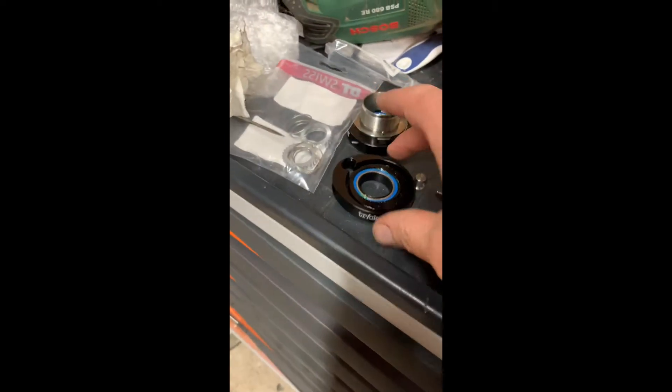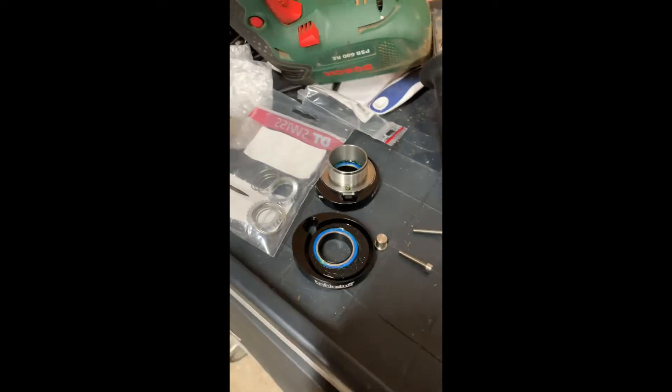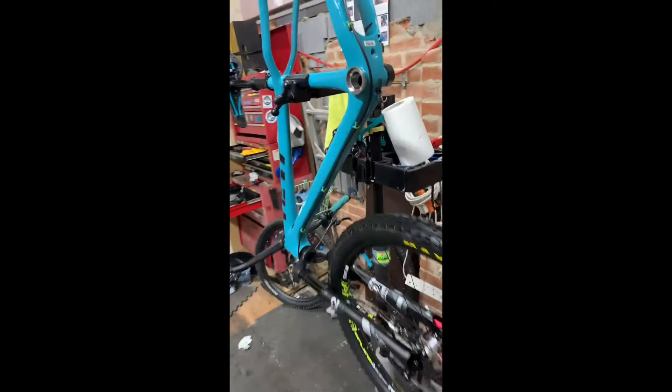A little video about putting the Trickstuff Eccentrica single speed bottom bracket in. I'm putting this into a Yeti Arc.